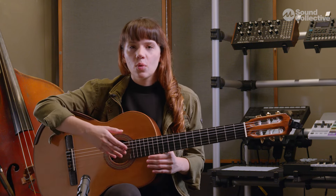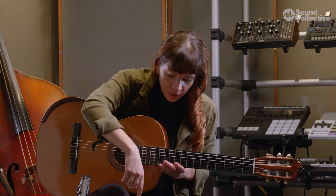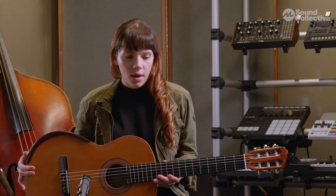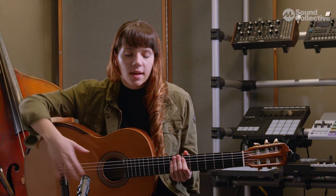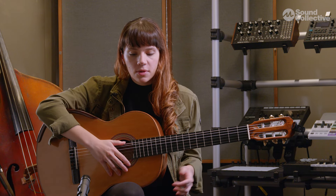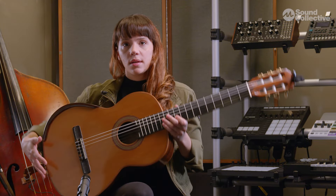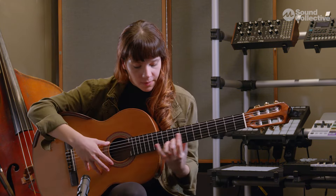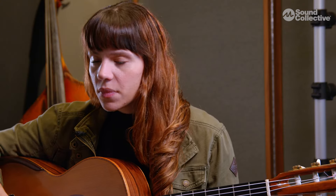Everyone has their own personal way of sitting with the instrument and feeling comfortable with it. I personally use a footstool because I don't want the guitar to be too low. I'm a small person and I don't want to have any tension in my left hand or to bend over my guitar, so I use a footstool. You will notice that classical guitar players use a footstool on the other leg and position the guitar so they can access the high range more easily. If you feel comfortable with that position that's okay, but for the repertoire we're covering in this course, we don't need to.